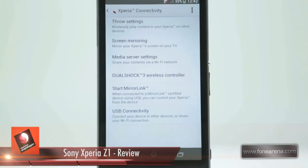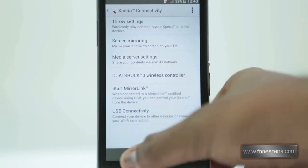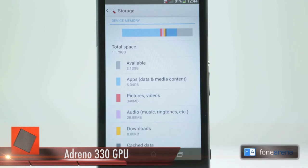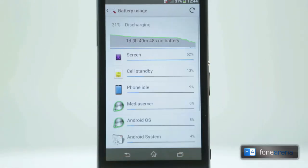Connectivity options on the handset range from 3G HSPA Plus to Wi-Fi 802.11 a/b/g/n and AC, Wi-Fi Direct, and DLNA support is also built in. The phone supports Bluetooth 4.0, GPS, GLONASS and NFC is also built in. The Z1 comes with 16 GB of built-in storage which has about 12 GB free and this can be expanded via the easily accessible micro SD card slot. There is a 3000 mAh battery unit built into the Z1 and battery life is generally very good.